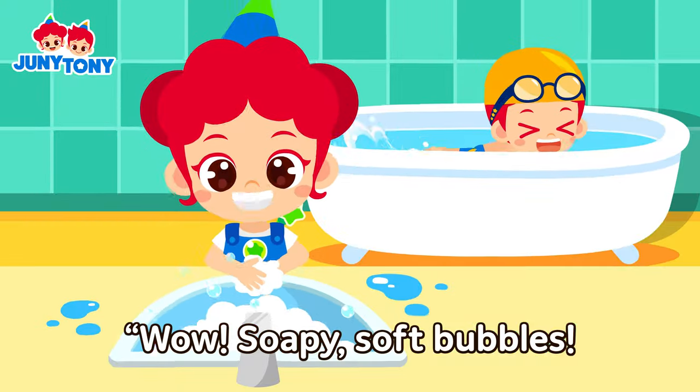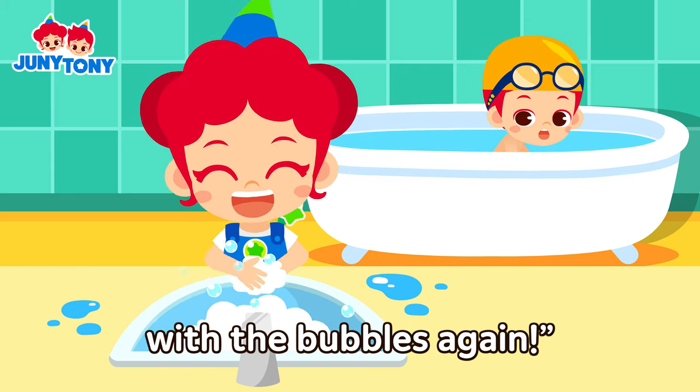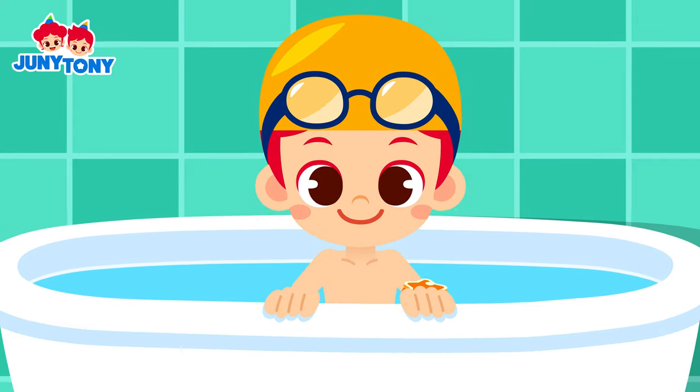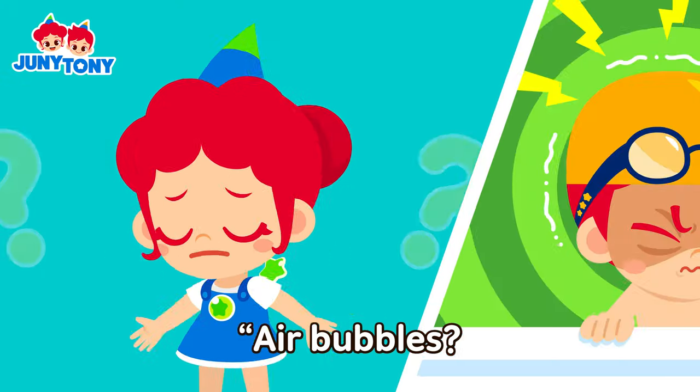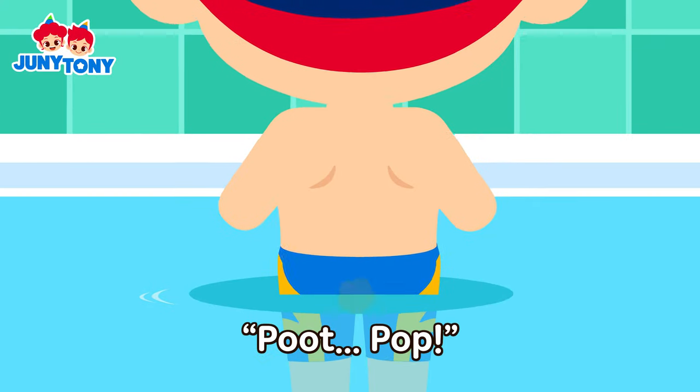Wow! Soapy soft bubbles! I want to play with the bubbles again! Hmm, I want to make air bubbles! Air bubbles? No, Tony? Boop! Pop!